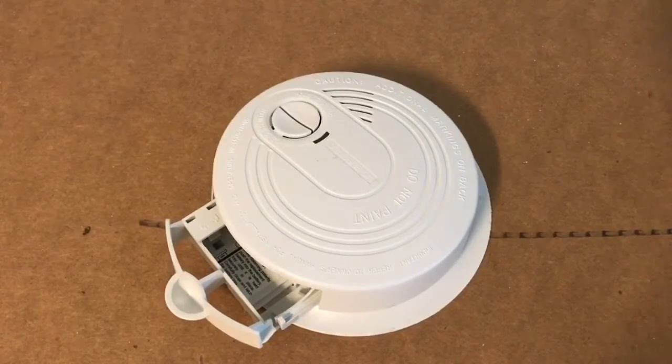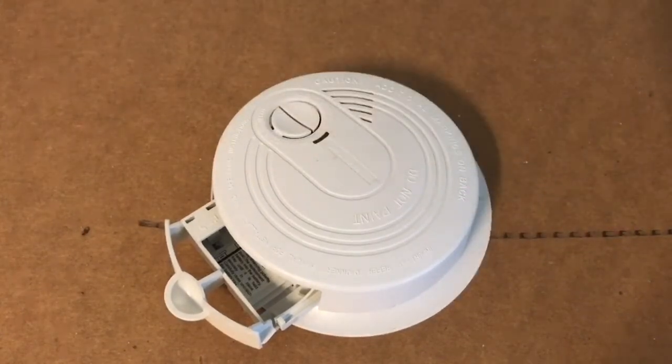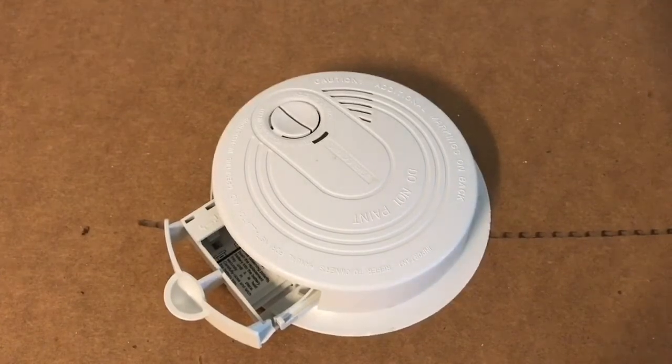So here we go — let's figure out where the radioactive source is within this thing. The radioactive isotope is Americium-241. I think it's got a half-life of at least two or three hundred years. There's one microcurie of it in here, and it's on a little metal plate inside the unit. We're going to figure out where it is and see if we can measure its radioactivity using this Geiger counter radiation detector I have here.